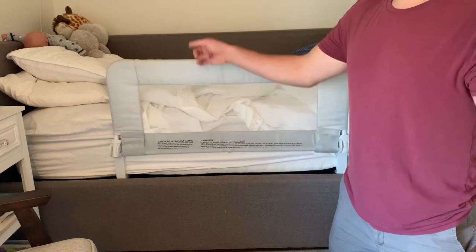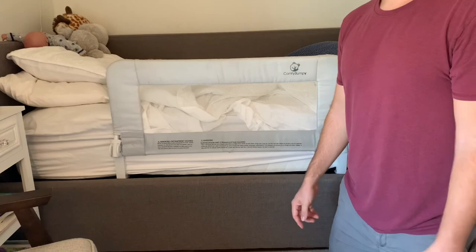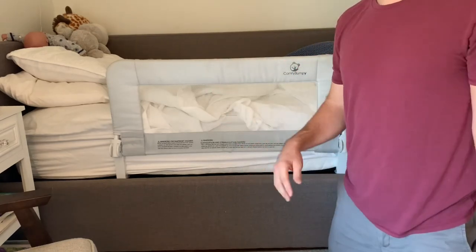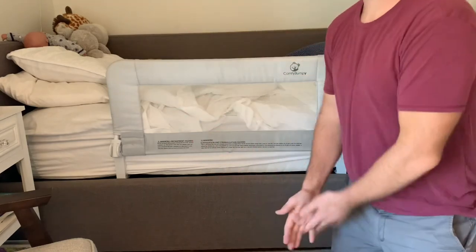Comfy Bumpy saved us — we didn't have to buy a new crib. Little dude's using his crib and now he's safe in his bed. It's a cool product, check it out. That's it for today — Baby Dude out. Please subscribe, we appreciate it. I'm trying to do as many of these videos as I can to help out. Have a great day!